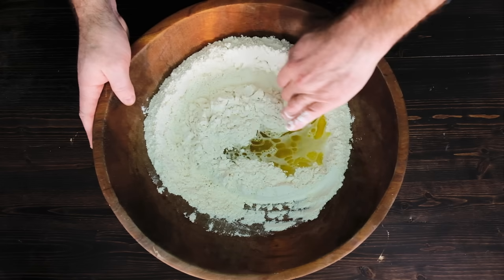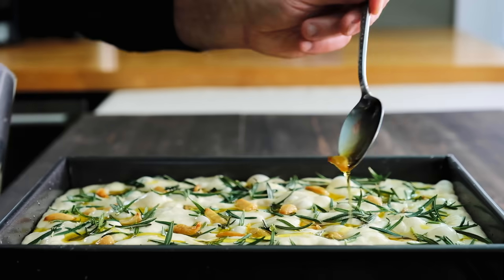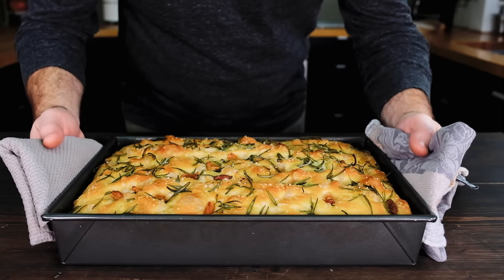Focaccia is great if you're wandering into the world of bread making. This video breaks down my recipe step by step so it's easy to understand and it produces a great loaf of bread. I seriously think focaccia is the gateway to the world of bread baking because traditional focaccia does not use a pre-ferment or a starter — it's just a straight dough.